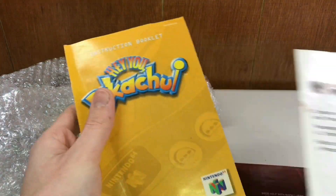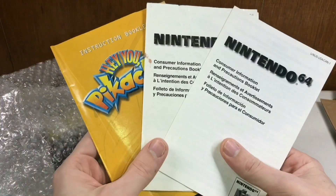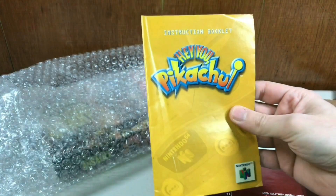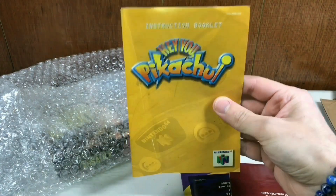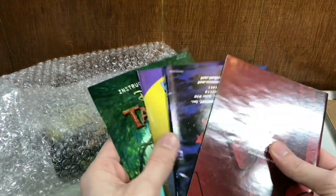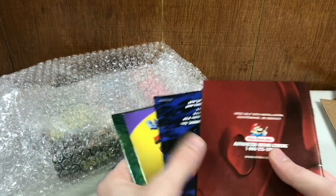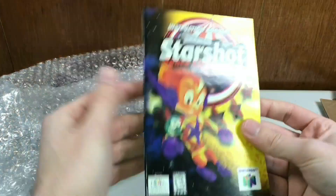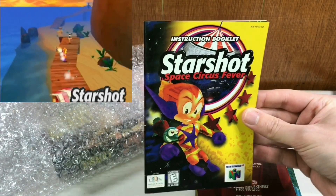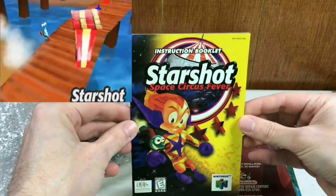So what do we got here from the bundle? Hey You Pikachu. The three-manual bundle — they threw this one in for free, which is really cool. This is the second time someone has thrown in for free a manual of Hey You Pikachu. That's how garbage this game is. But here are the four manuals. Starting with this one — this is a very hard to get manual, something you almost always have to get separately: the Starshot Space Circus Fever manual.